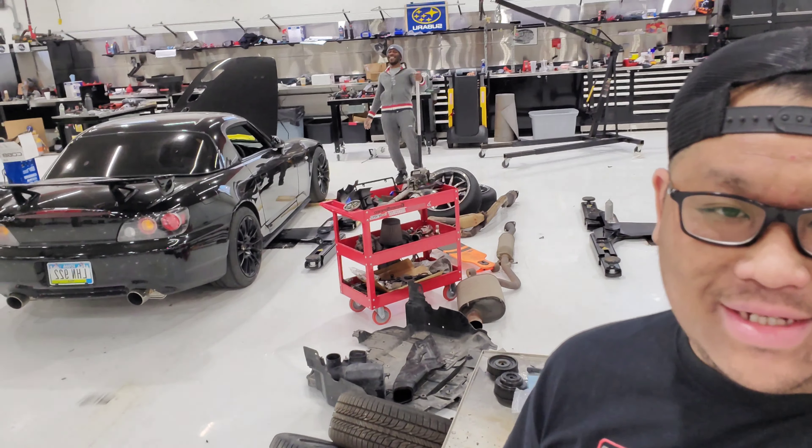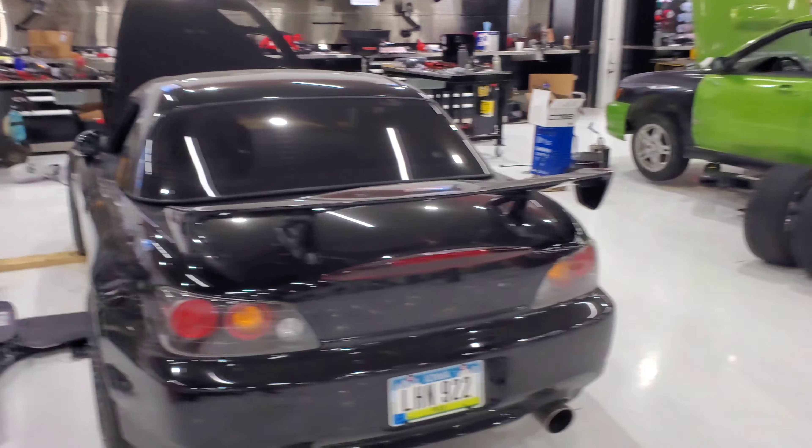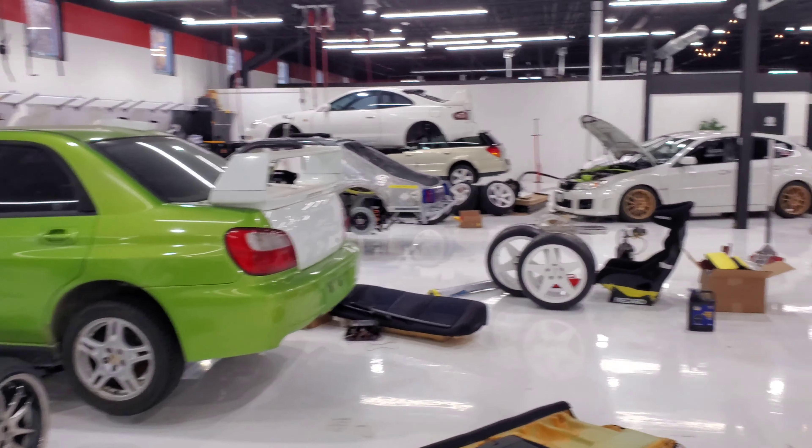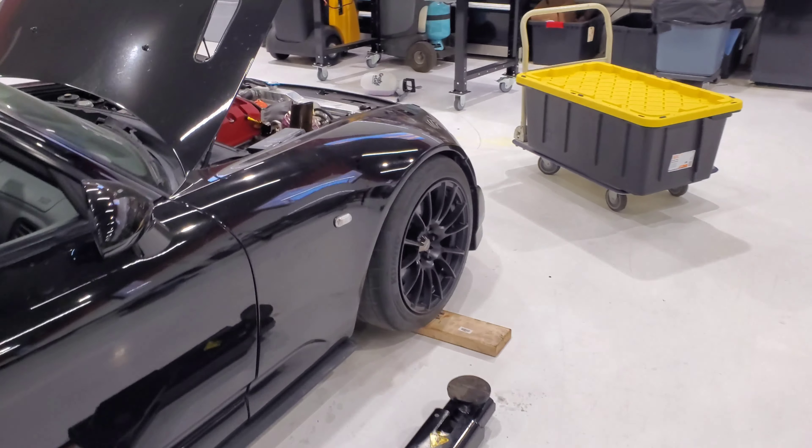Alright, I almost just died stepping on oil here — that's why Michael's laughing. Yep, it is in the bay now. The main mechanics. Time to pull this head.